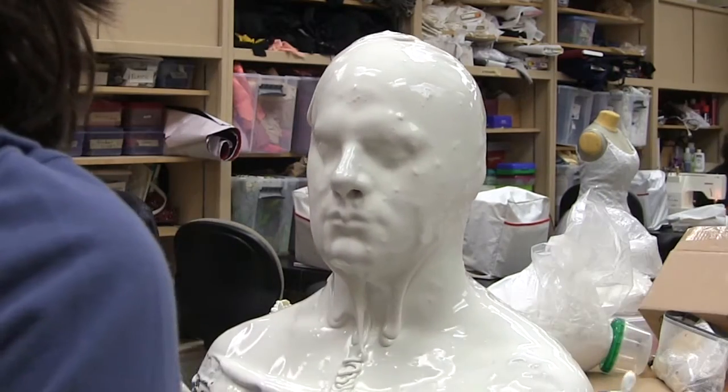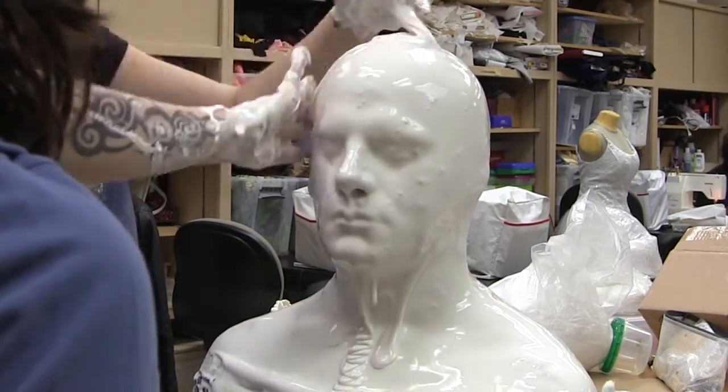I'm gonna speed up the footage a bit. It took about 30 minutes or so to finish the negative of my face.